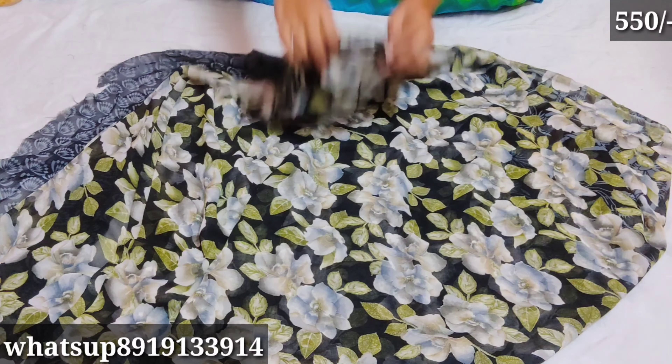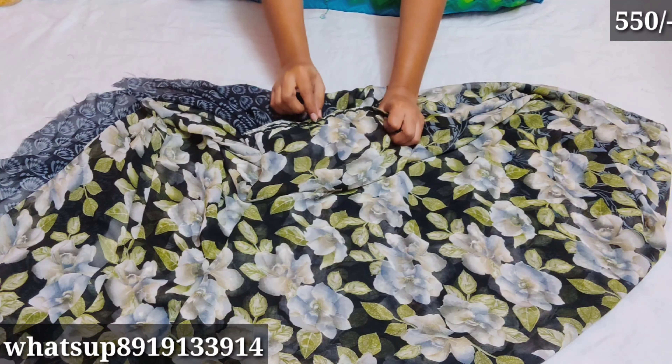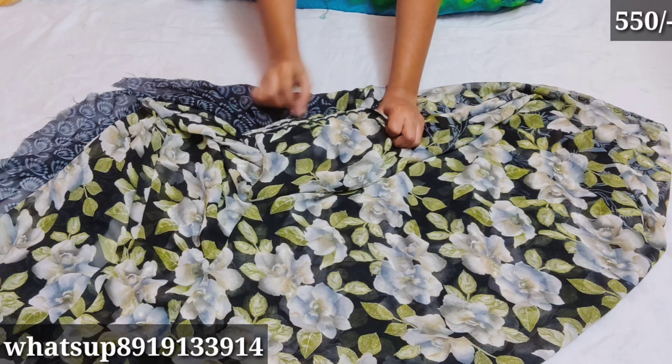This is the overall look. The border is very good. The price is only 550.